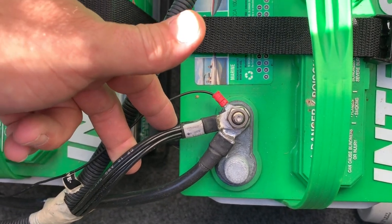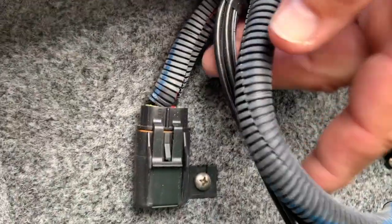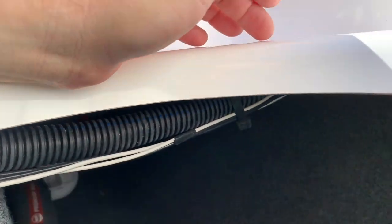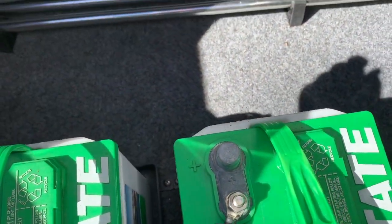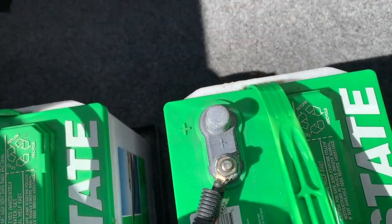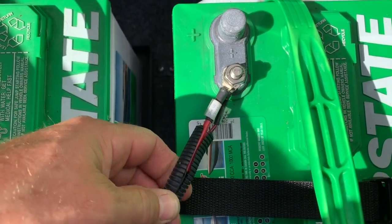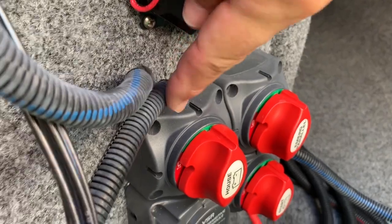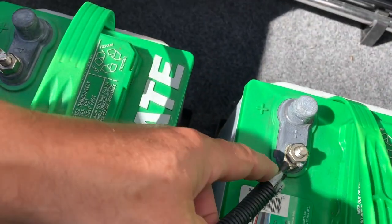So this ground wire comes from the other battery. These ground wires from the wire harness go to the engine. If you follow it up, a bunch of these wires go right into the harness — it runs your lights, bilge pump, and everything else. For the other battery, there are two wires and they come from the house switch, going right into the house switch. That's the wire harness that runs to the house switch — that's the positive side.